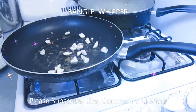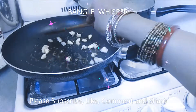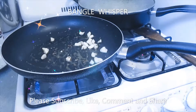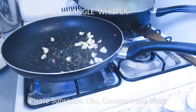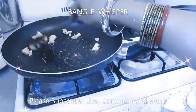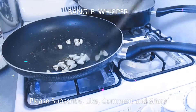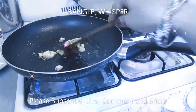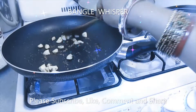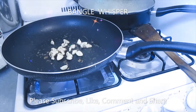I'm going to add about 3 cloves of garlic and let it get a nice brown.